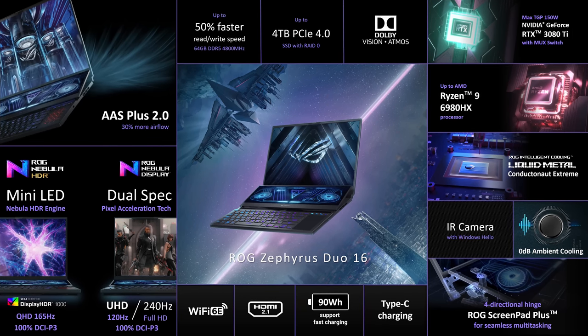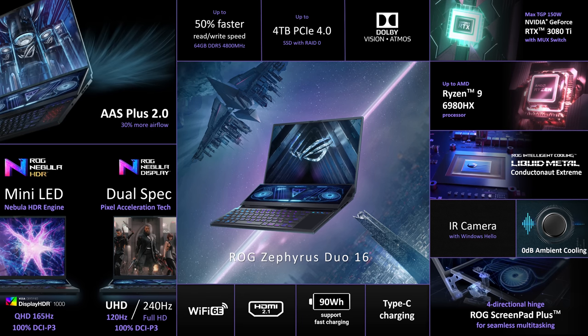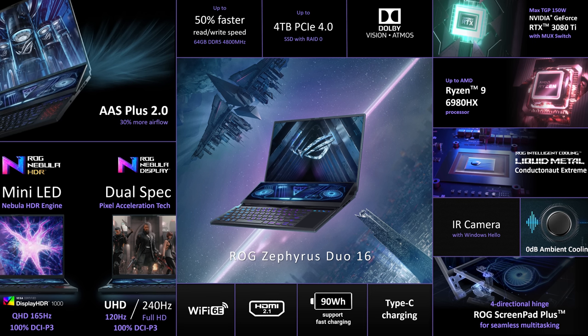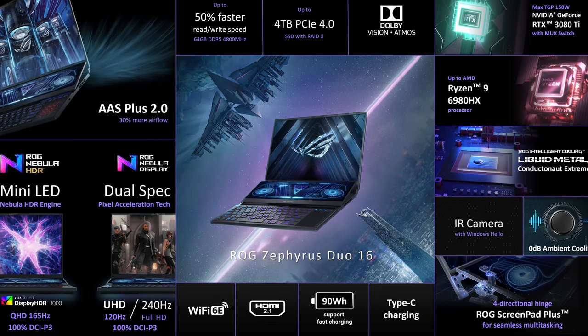It's still got liquid metal on the CPU just like last gen. The Duo 16 also gets upgraded to AMD's Ryzen 6000 processors, right up to the Ryzen 9 6980HX. This also means the two M.2 slots can now benefit from faster PCIe Gen 4 storage. This model also gets a MUX switch with up to Nvidia RTX 3080 Ti graphics, and it's using the new DDR5-4800 memory. ASUS also mentioned that all of these cooling improvements allow them to run with higher power limits than before, so in combination with that new hardware it sounds like this year's Duo 16 is going to be quite a beast.